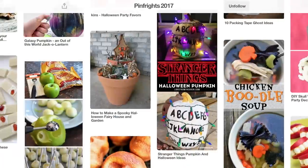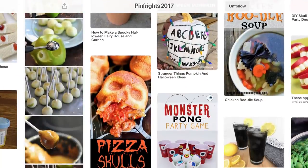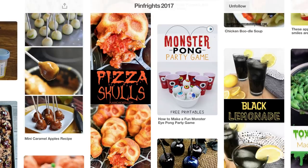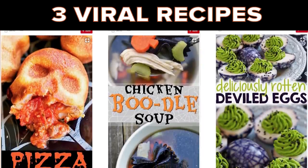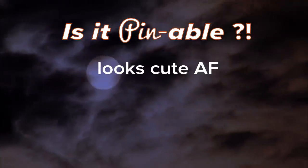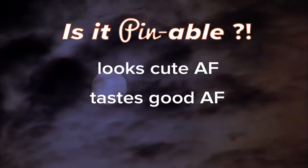My name's Ashley, and today I'm gonna test some of the most pinned Halloween foods from Pinterest. Every year, Pinterest rounds up their top most viral pins for the Halloween season, and I picked three of those food items that I'm gonna make today to see if it's really worth it. I am an avid pinner.